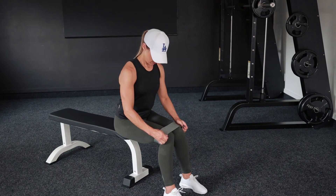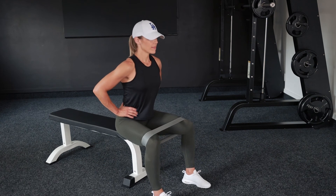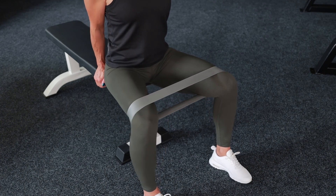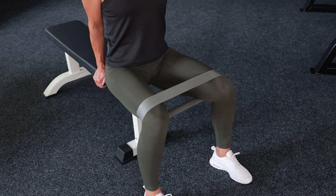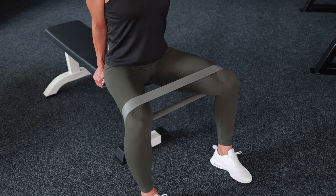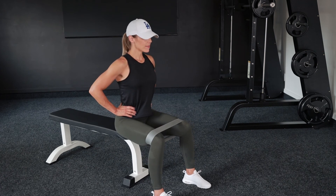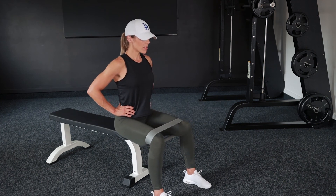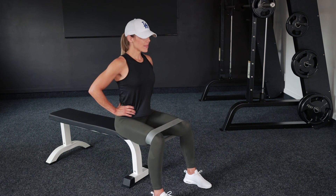Immediately after doing side steps I did some banded abductors. To do these, sit on the very edge of a bench, place the band just above your knees, and then push out against it. I like to roll onto the edges of my feet each time I push out because I think that helps me activate my glutes even more. Again, don't just go through the motions — with each rep you should be pausing for at least a second to give those glutes a really good squeeze, and try to keep your glutes engaged the whole time even as you're bringing your knees back in. One thing I like to do when doing circuits like this is to increase the reps each round — in this workout I actually increased the reps with the side steps and the abductors every time I did the circuit. Remember, I've left the exact sets and reps in the notes in the description of this video which you can check out after watching.